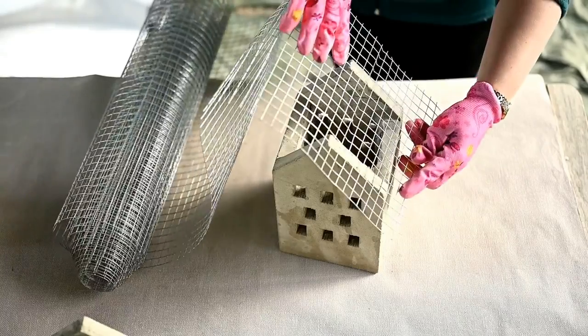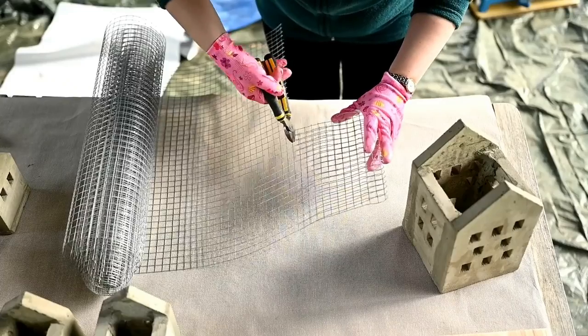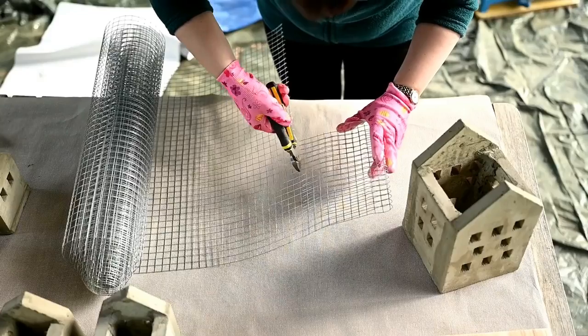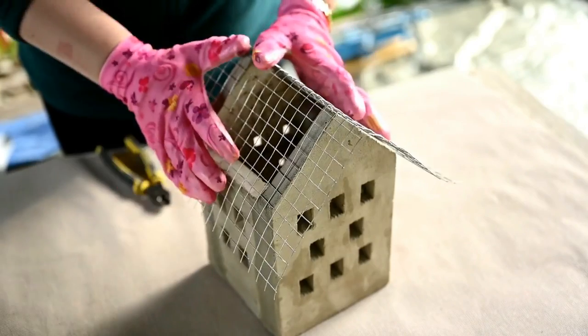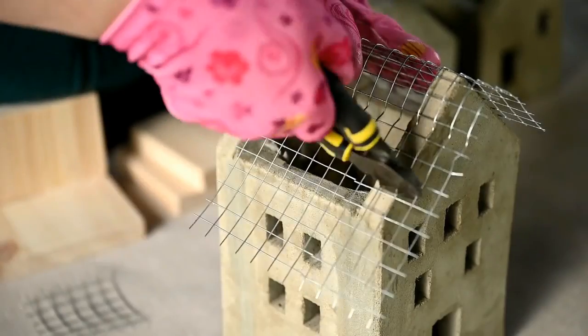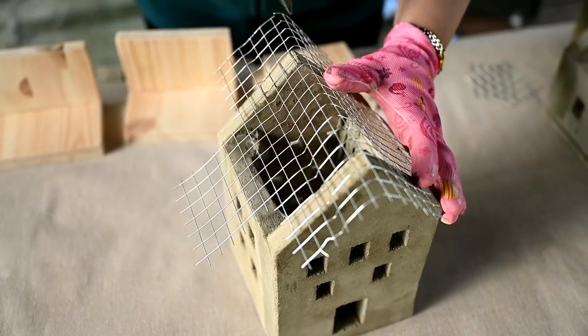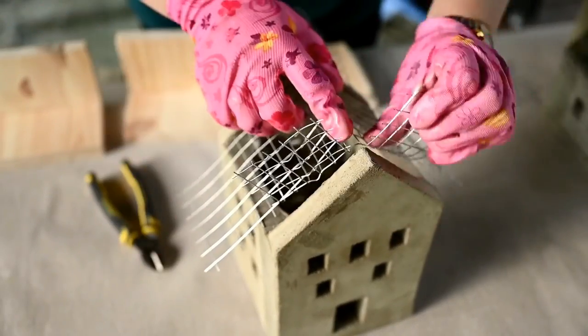The bigger houses will have flower roofs. I'm using chicken wire and cutting out a piece a little larger than the roof, then bending it in the shape of the roof and cutting out the squares in the corners to make a kind of wire basket. I'm bending the wire edges to get something like the letter W.